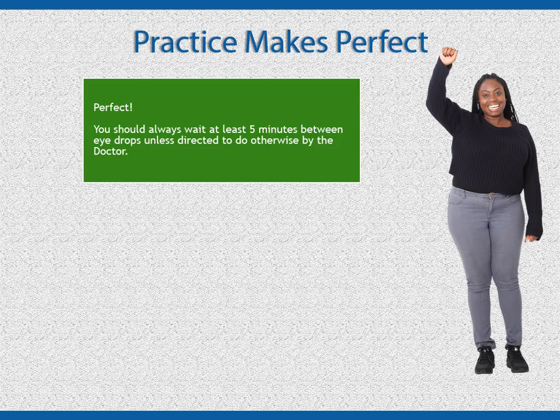You should always wait at least five minutes between eye drops unless directed to do otherwise by the doctor.